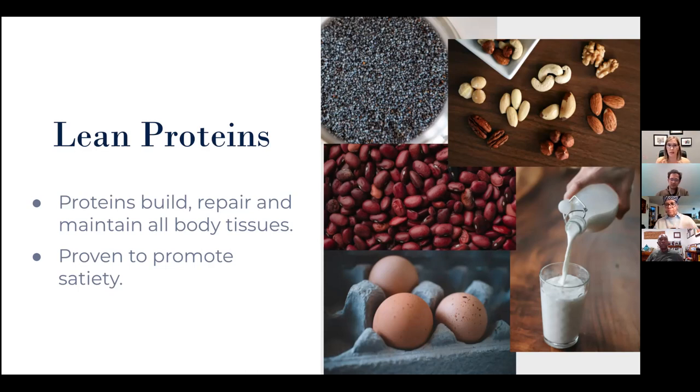Nuts are calorically dense — they have a lot of calories, so you don't need a lot — but they are protein powerhouses with healthy fats. Beans, lentils, and peas — including chickpeas, black-eyed peas, and split peas — are all great sources of protein. Eggs, milk, yogurt, and cheese are also good protein sources. When planning meals we often think of meat first, and meat is easily absorbed, but these lean plant-based protein sources have many additional benefits that Americans could stand to incorporate more often.